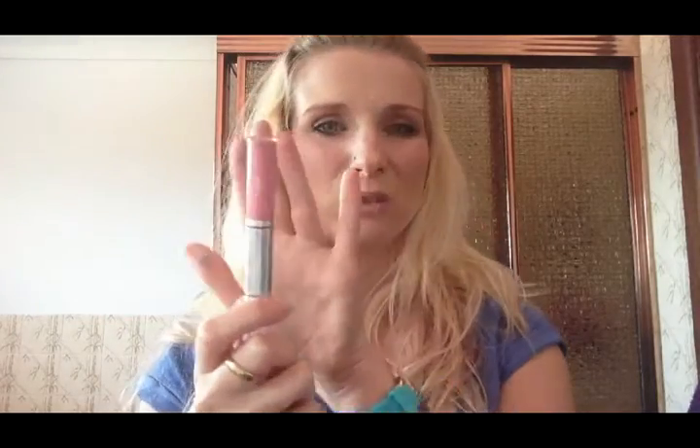For my lip gloss I used CoverGirl — I don't know the name of this one, but it's a two-in-one. You've got your lip colour on one end and lip gloss on the other end. It kind of stays like a stain and lasts pretty long. These are great to have.